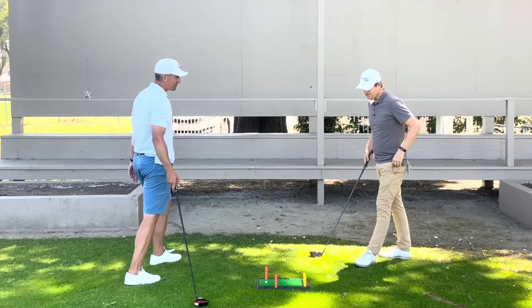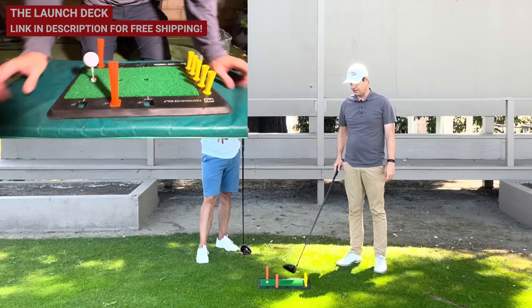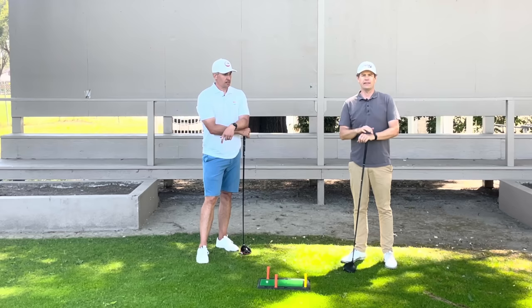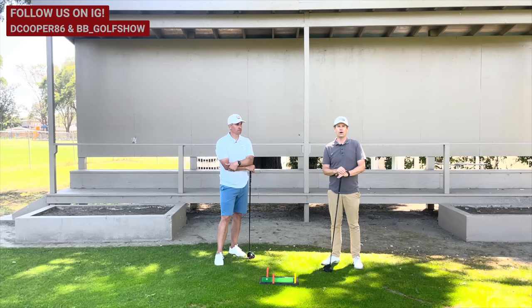Thanks for watching guys. I wanted to tell you about the Launch Deck — we use it in our other video and I'll be bringing out some other things with it. My friend uses it a lot and I fell in love with it, so there's a special promo code for it below. And to see more about Drew, go to his Instagram — that's the best way. If you follow him you'll see all kinds of really cool in-depth content, and he also has a community called Next Gear Golf for golfers who are serious about getting better and have seen amazing improvement. Thanks for watching.